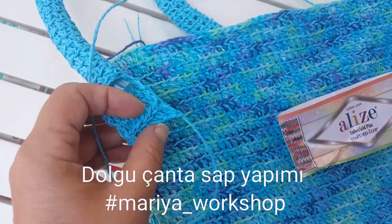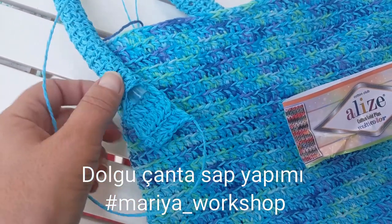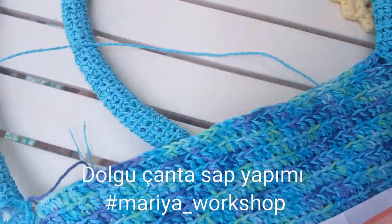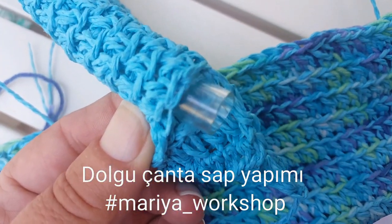Sapı da istediğiniz genişliğinde zincir çekiyorsunuz. Birkaç sıra örüyorsunuz, ondan sonra döne döne böyle bir sap örüyorsunuz. Biz böyle ördük. Bittikten sonra bakın içinde ne yani böyle salam dursun diye.